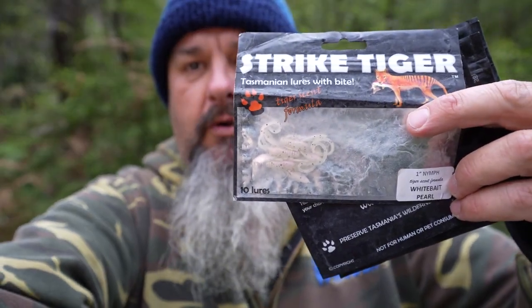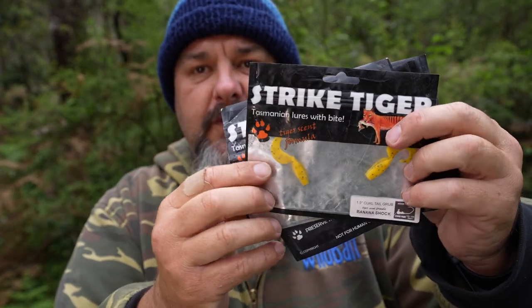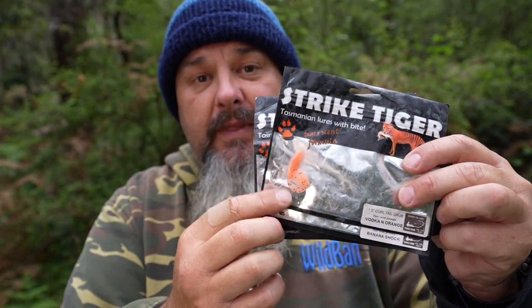I have a rule of thumb when I'm trout fishing: dark, natural colors for trout, bright colors for redfin. Here are some colors I'll go to when redfin fishing. The Strike Tiger Nymph in Whitebait Pearl is my go-to soft plastic for redfin. The Strike Tiger Grub in Banana Shock also works very well on redfin. Vodka Orange is a natural color that works well on redfin but will also work on trout in autumn. My advice when buying soft plastics: build trust in a color and work on the theory — natural colors for trout, bright colors for redfin.